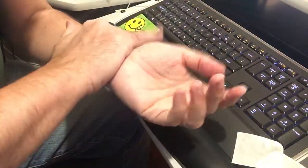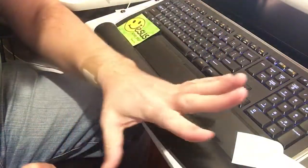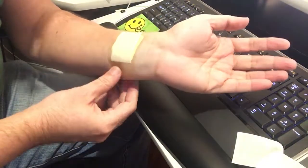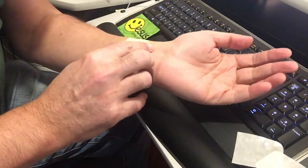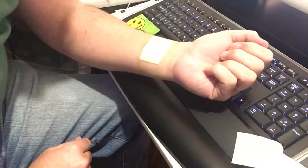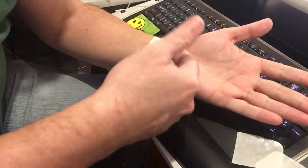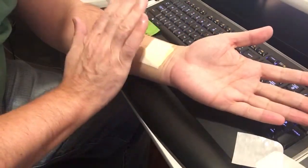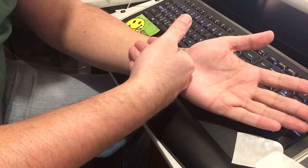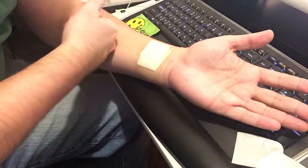It doesn't even feel like you have it on after a few minutes. If you get one of those patch band-aids, it really works good. It's pretty simple, but I just want to make sure that you knew that the numbers have to be on the skin, and the first digit of the sequence of the numbers has to be pointing up the arm.